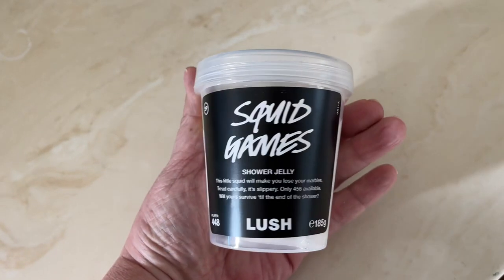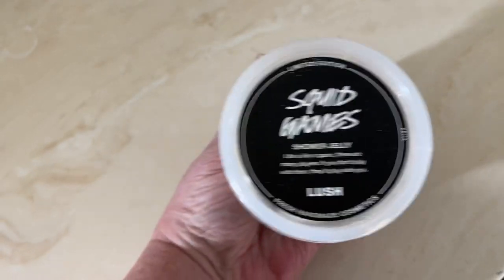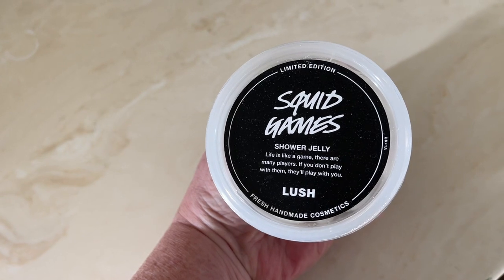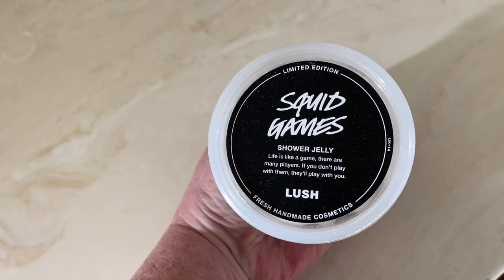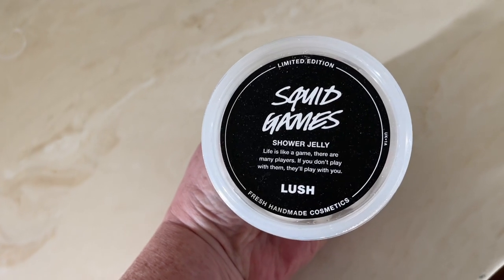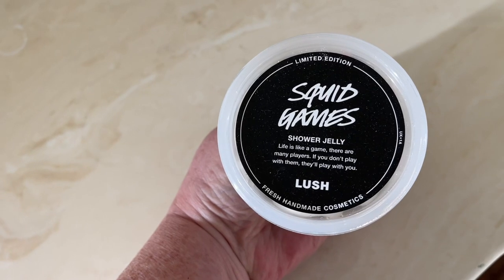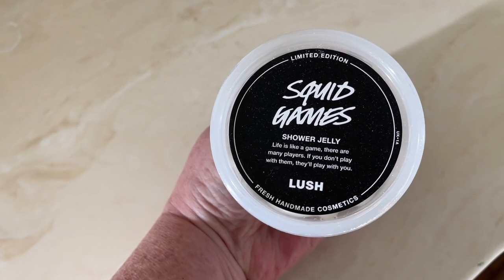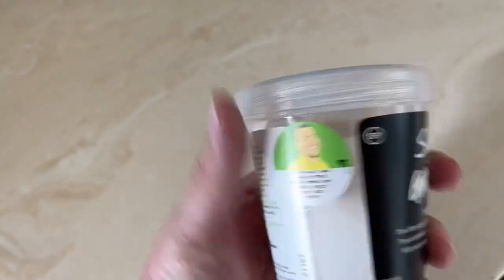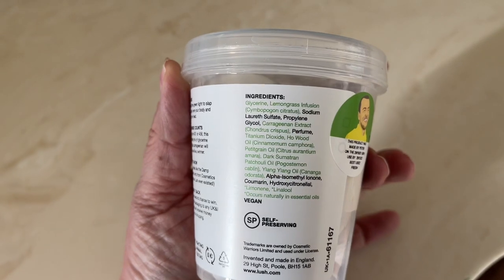This was made in the scent of a product that is very obscure. It was made by Lush before they were called Lush, when they were called Cosmetics To Go. They had a bath bomb at that time, around 1993, 1994, 1995, and it was called Damp Squid. It had a really lovely scent, and Lush has made the Squid Games jelly to have that same scent as Damp Squid.